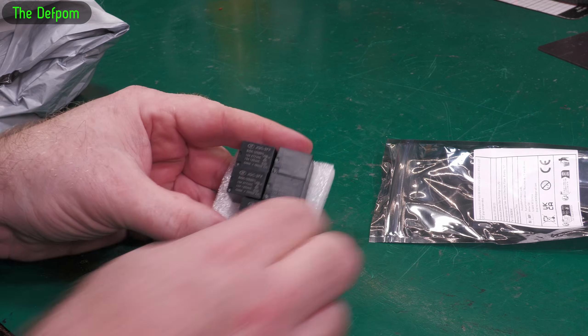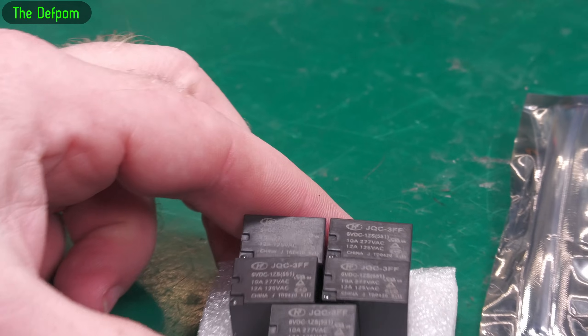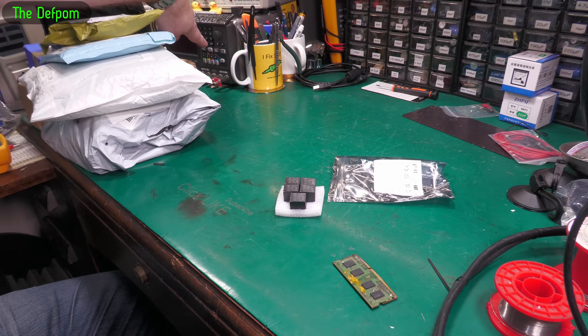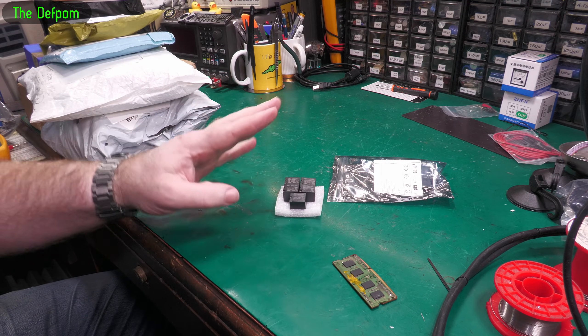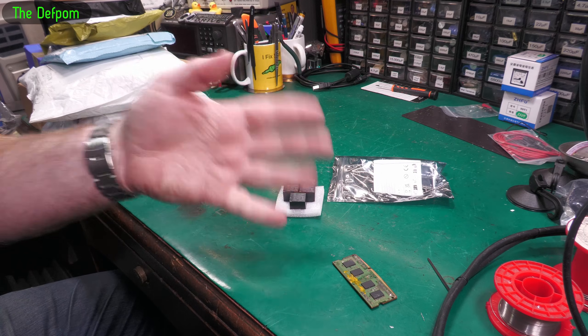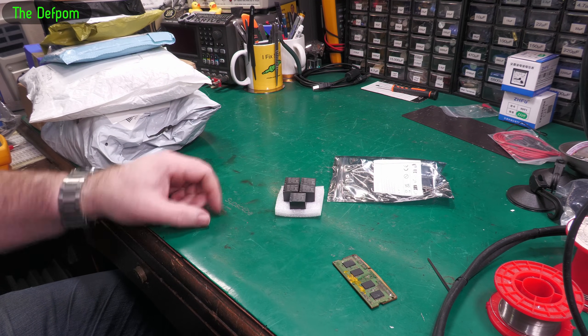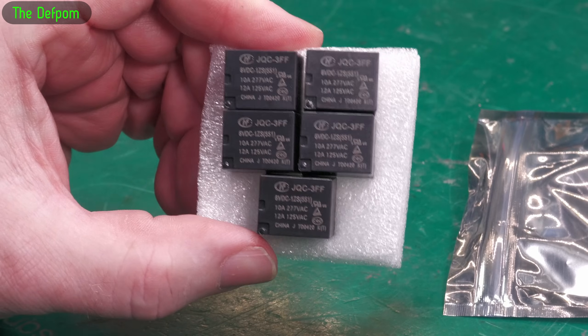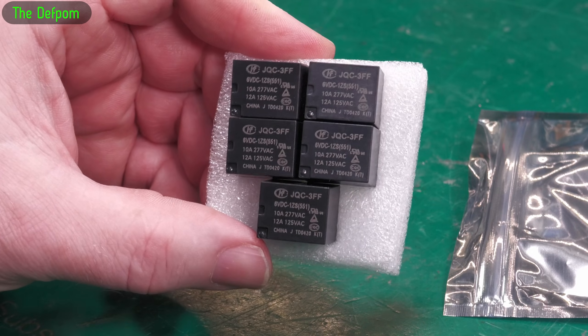JQF3FF relays — these are the relays used in my signal power supply that I had to repair recently. I did a video about that; I made a mistake and lost series mode — it wasn't linking between the channels as it should. I pulled it apart, had a close look at the boards, repaired the series mode function, and these are the exact 6-volt relays it uses. Got a bunch as spares, just in case I make another mistake.